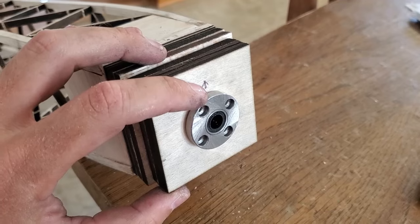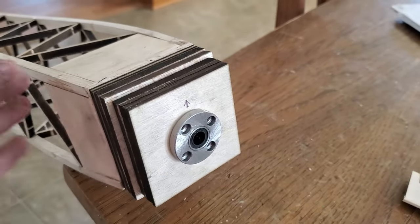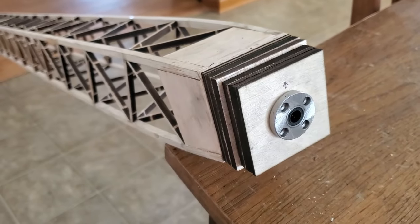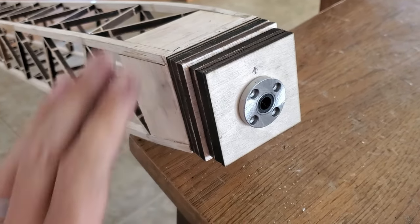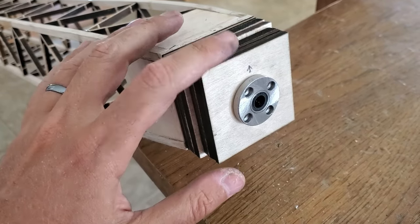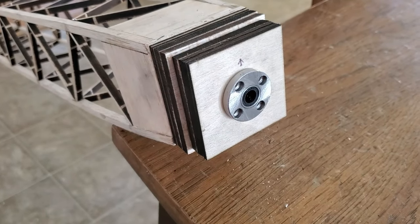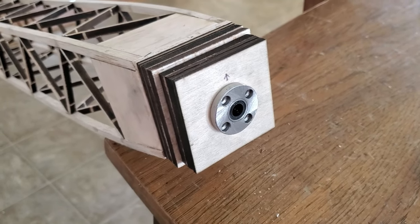I've got an arrow saying 'up' because I need down and I need right thrust. This airplane being basically a Dawn Patrol, I already know it needs a fair amount of down thrust for the setup I'm going to fly it with. Next we've got to sand this down and then put a bar out here for the reverse Montreal stop.